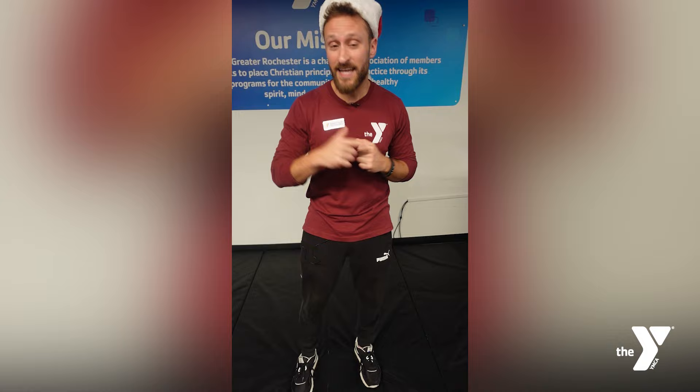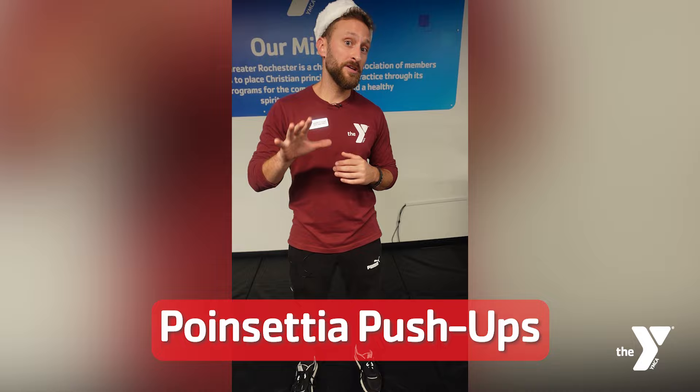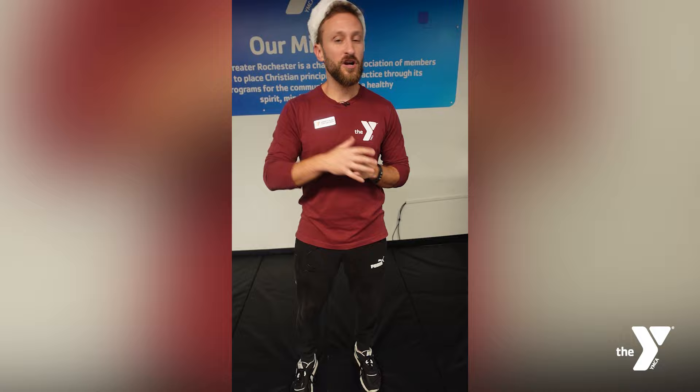What is up YMCA family! Welcome to the 12 Days of Fitness. My name is Garrett and I am here at the lovely Innovation Square. What I'm going to show you today is poinsettia push-ups — five different variations of push-ups, from beginner-friendly all the way up to advanced and challenging, if you're trying to switch up your push-up game.